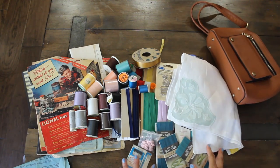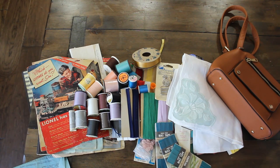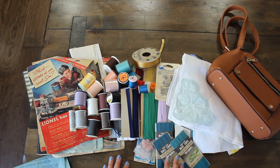I hope you guys enjoyed this Savers junk journal thrift haul. Stay tuned for more project shares. Thanks again for watching Karamiya's Corner — see you next time, bye!